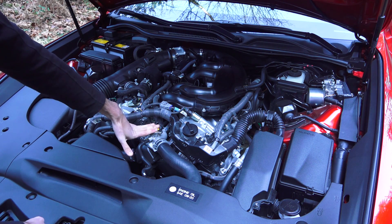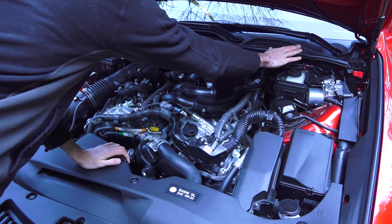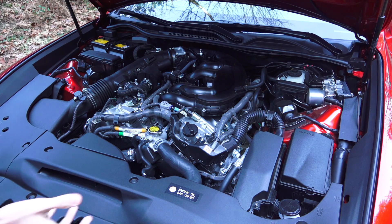You've got essentially your radiator cap and a coolant fill, your windshield washer fluid, and then your brake fluid reservoir right there. So for the most part everything is pretty accessible.